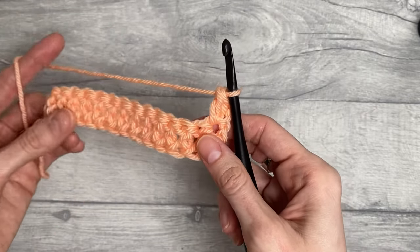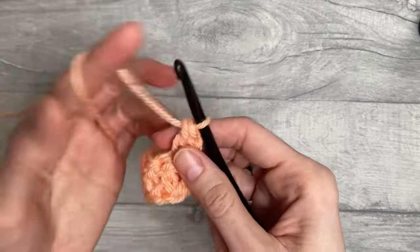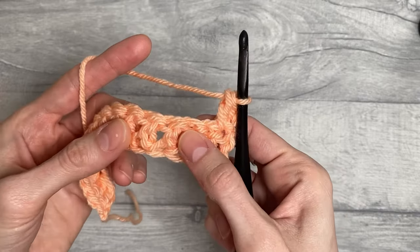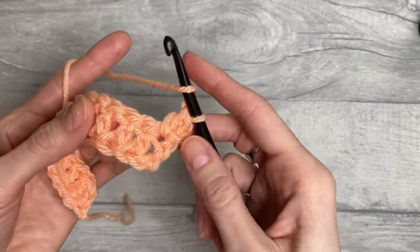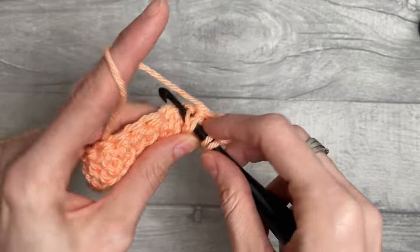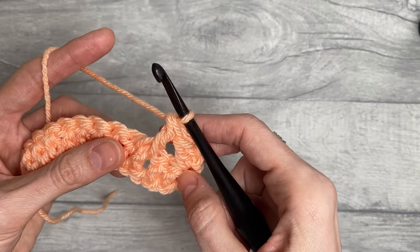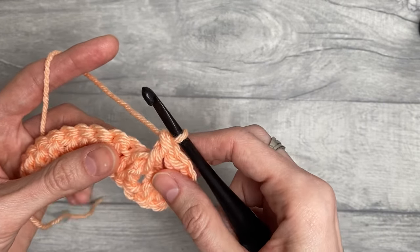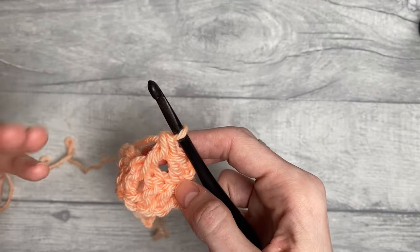We start working front post double crochet for row number two, and we will work back post double crochet for row number three. We will skip the first two stitches and then work front post double crochet around the third and the fourth stitch from the hook. Yarn over, insert the hook from front to back to front around the post of the third stitch, yarn over pull up a loop, yarn over pull through two, yarn over pull through two. When working these front and back post double crochet stitches for the Celtic Weave, I recommend working them fairly loosely — otherwise the fabric starts pulling in and the stitch pattern gets distorted.